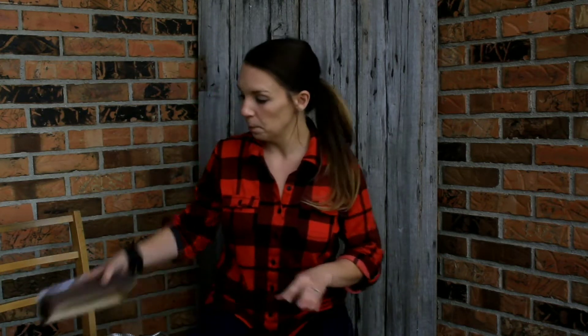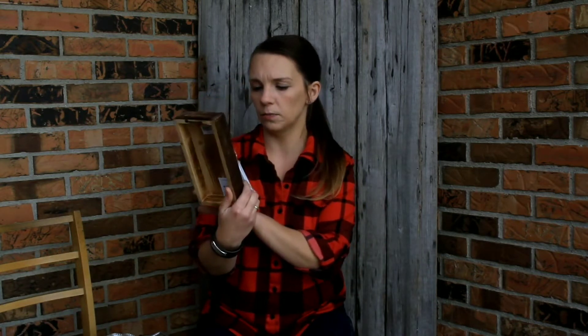Hi guys, it's Heidi, welcome to my channel. Today I'm going to be doing another thrift flip where I take three items that I find at a thrift store, Salvation Army, Goodwill, yard sale, Habitat for Humanity, or any of those places, and I give them a little bit of a new life. Sometimes it's a little bit of work, sometimes it's a lot of work. Let's get started with today's flips.